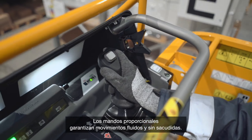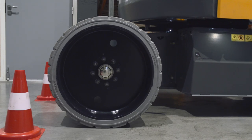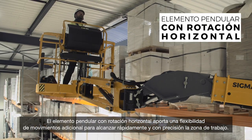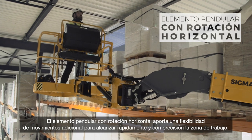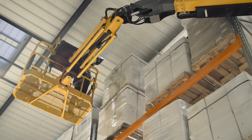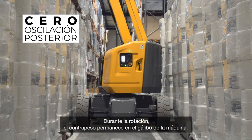The proportional controls guarantee smooth and fluid movements without jerks. The horizontal rotation jib provides additional flexibility to reach the work zone quickly and precisely. During rotation, the counterweight stays inside the chassis footprint.